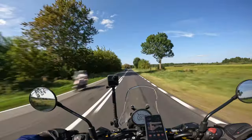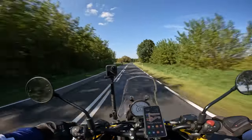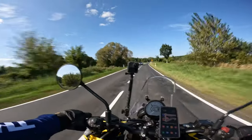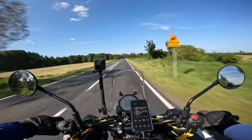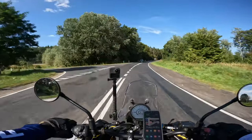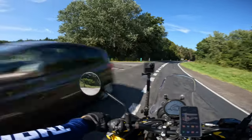I think I'm going to take a different route this time, with smaller roads that are less crowded, and I'm also going to go a bit off-road.